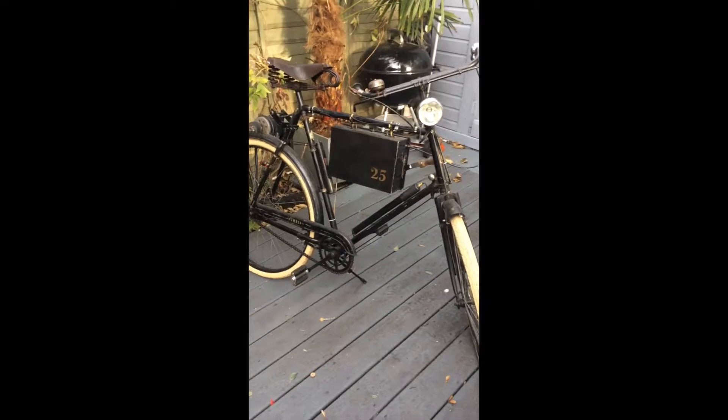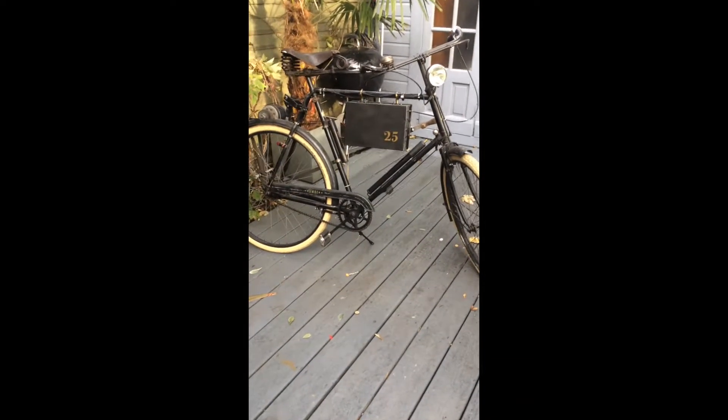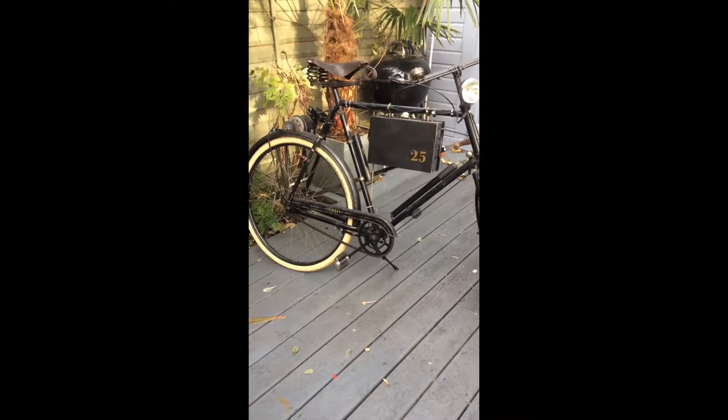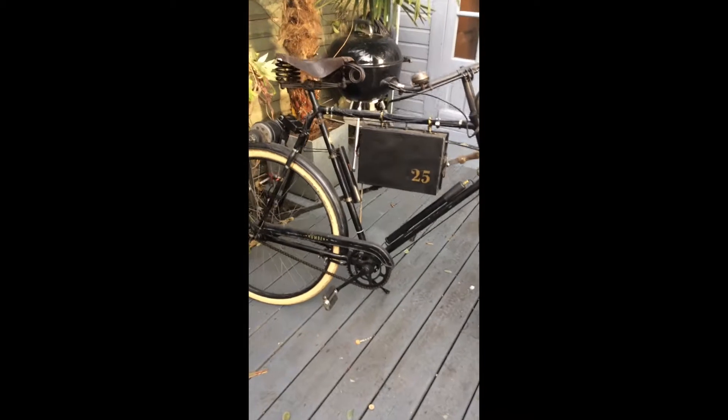This is just a short video about my 1953 Humber police bike. It's an Elizabethan model, brought out in 1953, which I've converted to electric use.